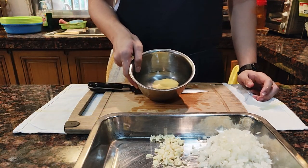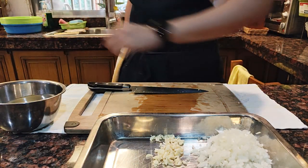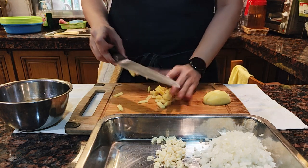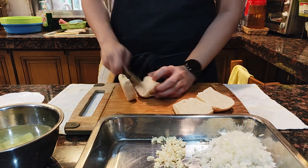Peel the potato and put it in water. I have no idea why I sliced the potatoes this way, but just slice them to smaller pieces so that they cook faster. I've got some pandesal here which I will cut in half and toast in the oven for about five minutes.